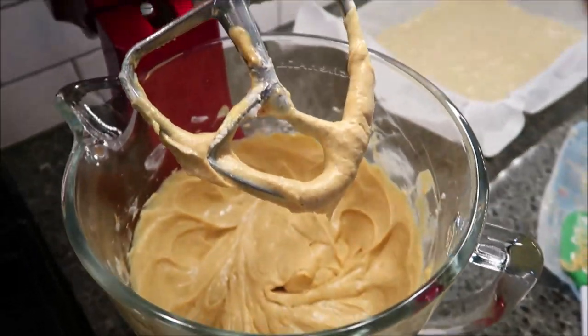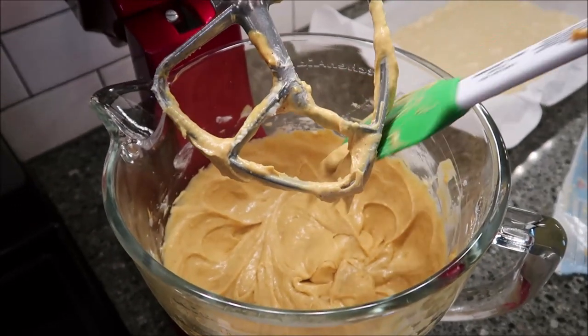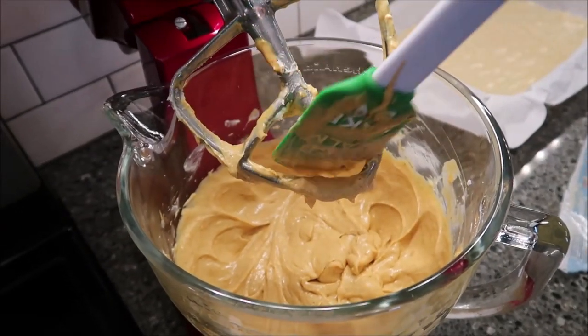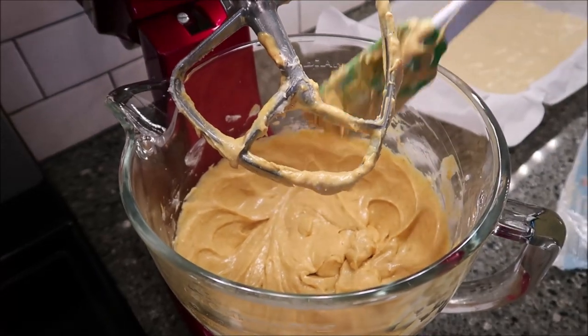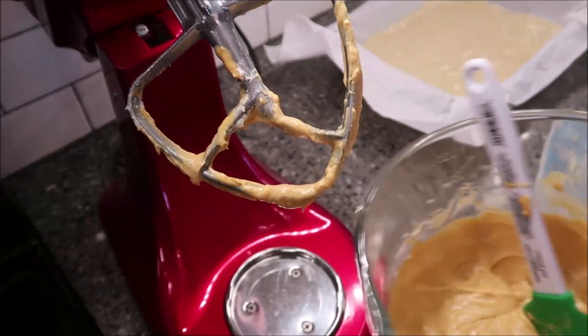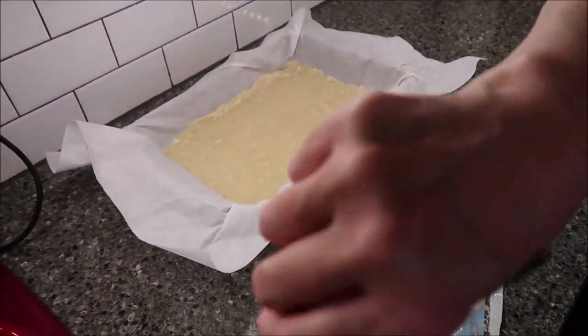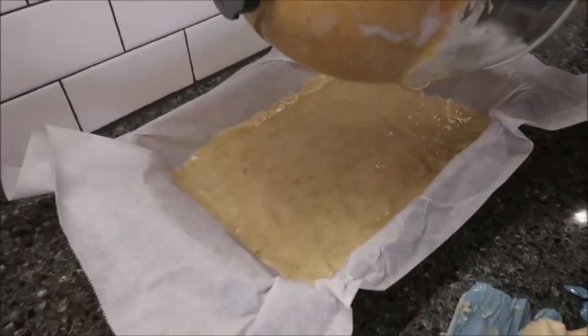It is now smooth. I did scrape the bowl down in between to make sure there was nothing stuck to the sides. You're going to take this and spread it over the top of your sugar cookie dough.